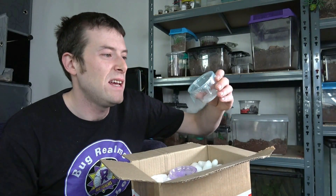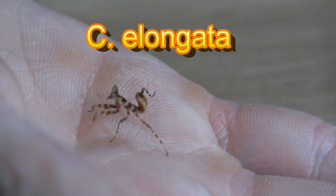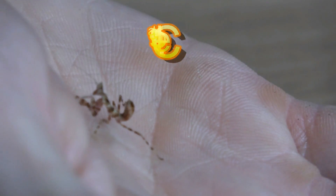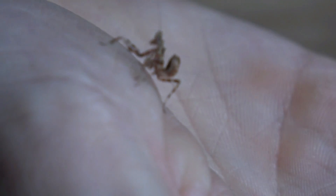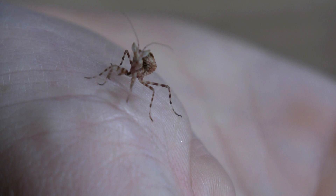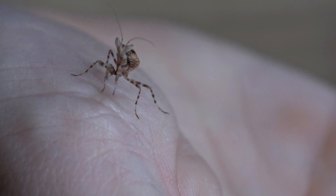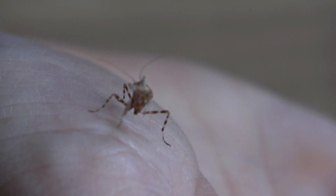Next we've got the Creobroter elongata, which is the Indian Flower Mantis. I was actually recommended by John from the Nerd Room that flower mantis are pretty cool to start off with. I'm pretty sure they stay fairly small but they're really, really cool looking — really, really pretty. So really happy with that as well.